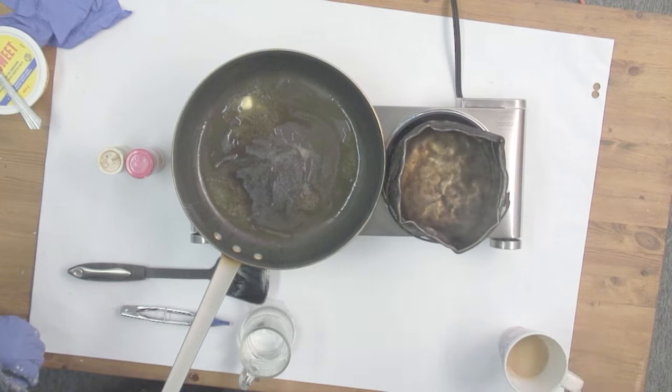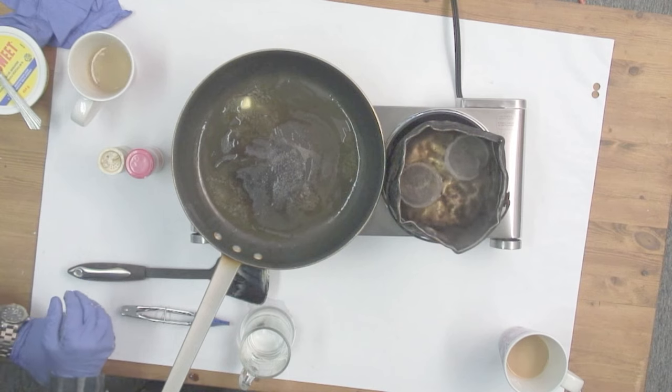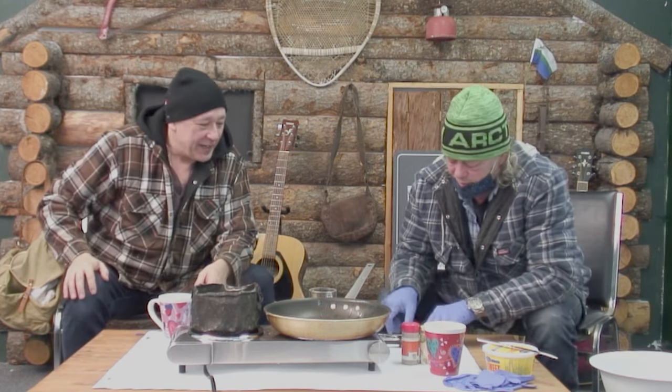I got two tea bags and I'm gonna put one in the pot — one and two. Of course, the two of us, we're gonna have two cups of tea in our big mugs. Sounds good. Sounds like it.